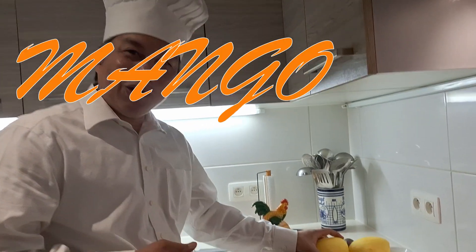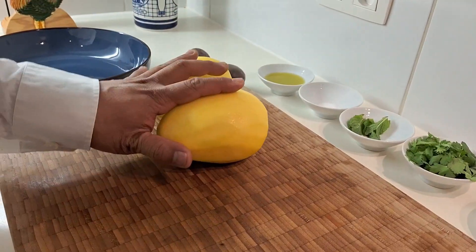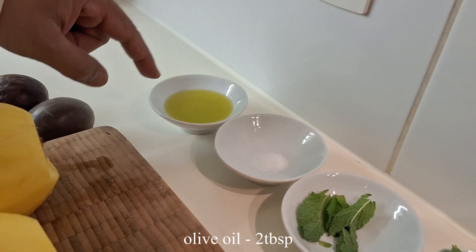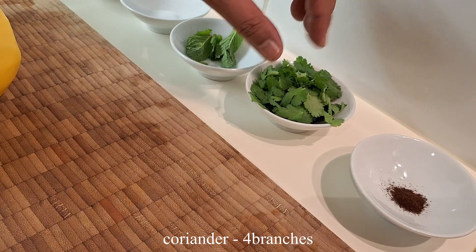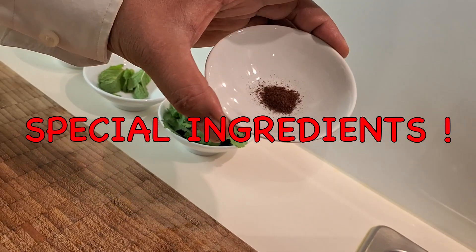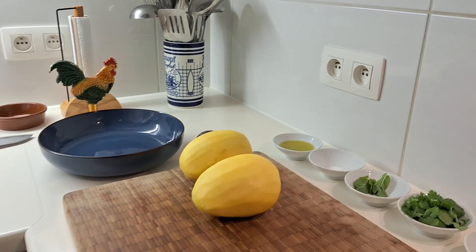I will show you a mango salad. We have two mangoes here. The ingredients are: two mangoes, two passion fruits, two tablespoons of olive oil, one teaspoon of salt, three leaves of mint, four sprigs of coriander, and the special ingredient is cinnamon.